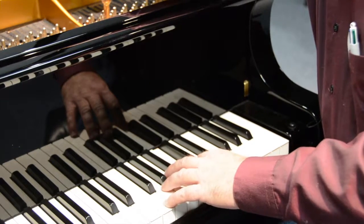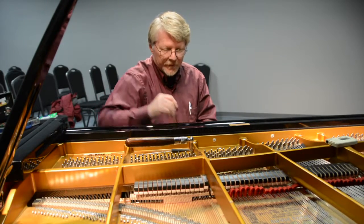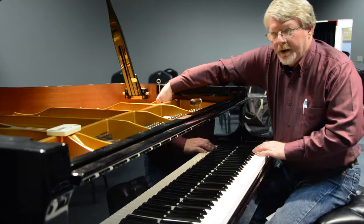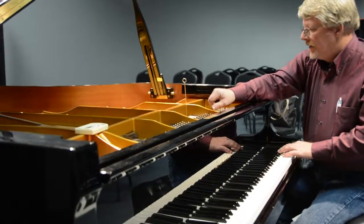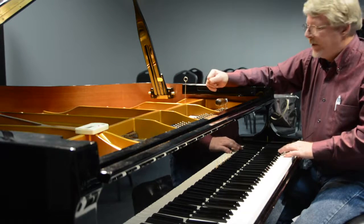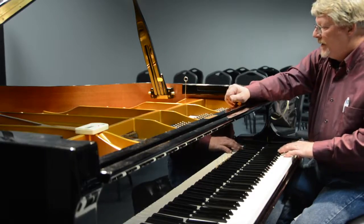Once he finishes the temperament, Ross tunes the upper register of the piano. Those notes can be stubborn. He uses his thumbnail to pluck them, so he can sometimes get a better clarity of the notes that way than by hitting with the hammer.